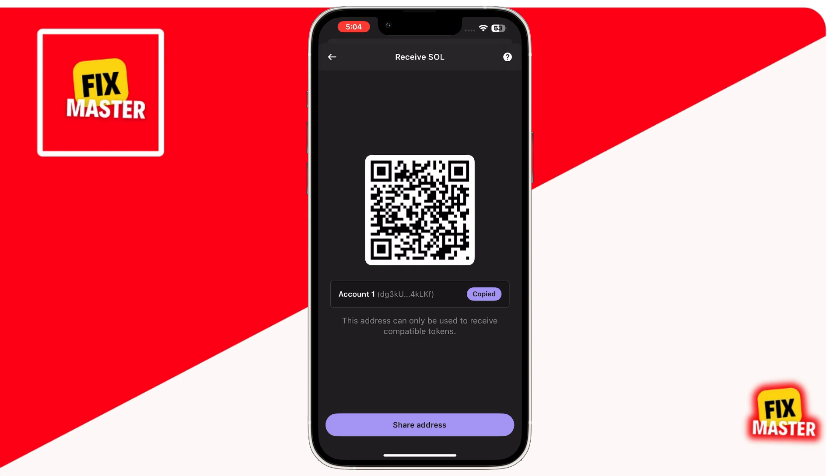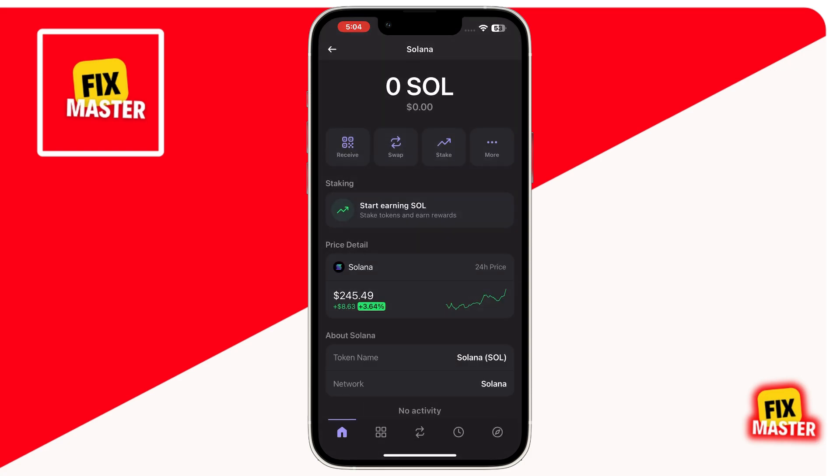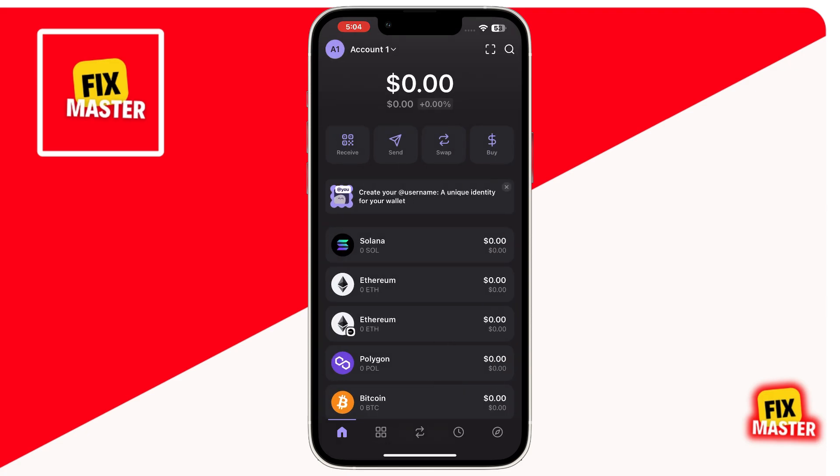Now you can use any external wallet or exchange to send Solana to this address. If you already have Sol on another platform, just paste this address there to transfer the funds.